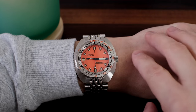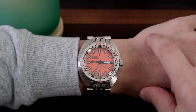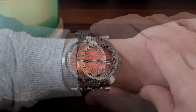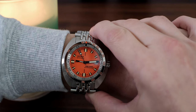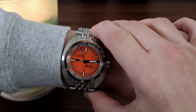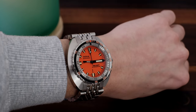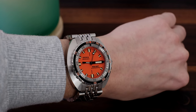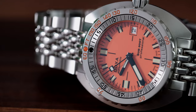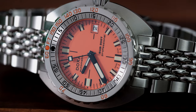This is a very recognizable watch with its cushion case, beads of rice bracelet, and bright, somewhat burnt 1970s orange dial. It makes a unique statement when on wrist. The sizing is quite wearable on my 6.5 inch wrist despite the beefed up design and stated 42.5mm size, probably due to the relatively manageable 45mm lug-to-lug distance. The modern Rolex Submariner actually has a longer lug-to-lug distance than this watch.